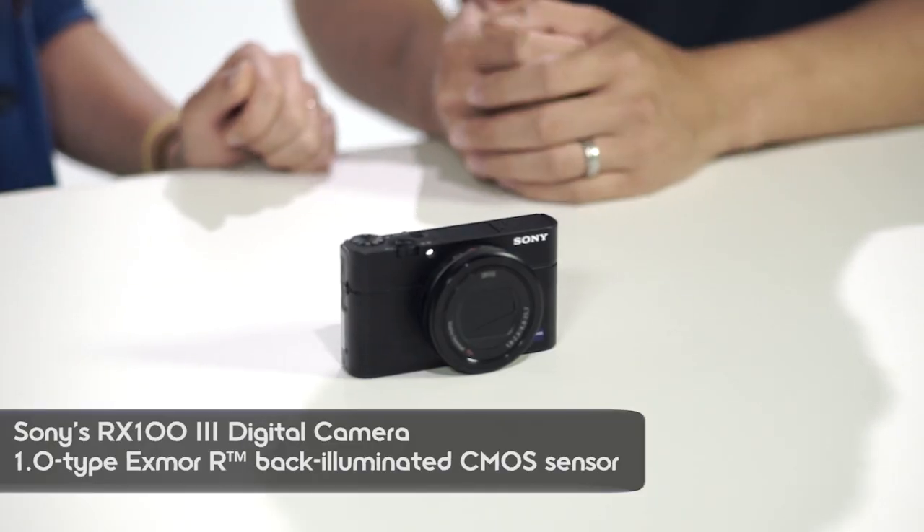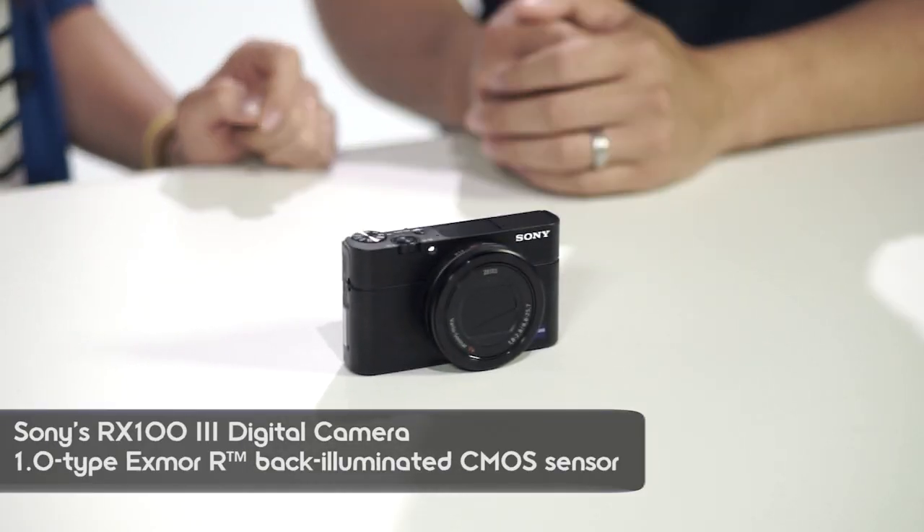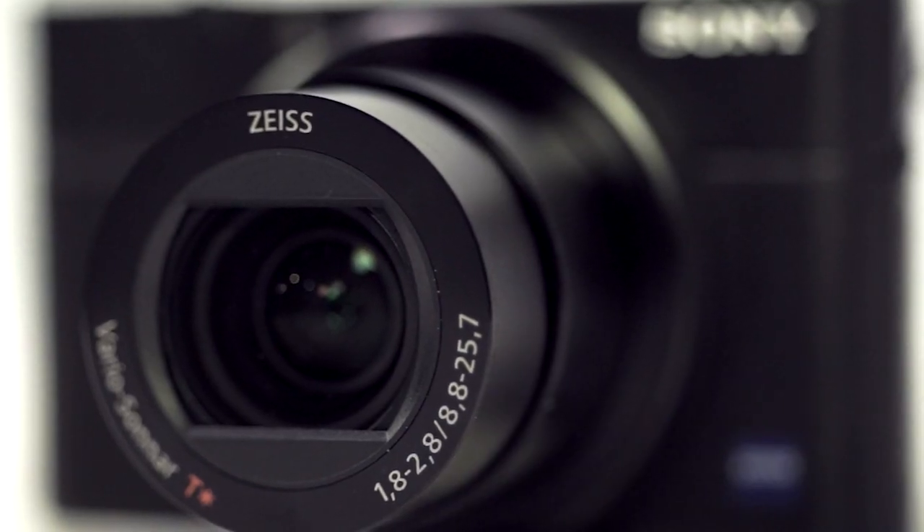Hey guys, I'm Olivia with Signal by Sony. I'm back in the studio today with Kenta from Digital Imaging. Today we are looking at the RX100 Mark III. It's a new addition to the RX100 family — a really cool update to the RX100 series.